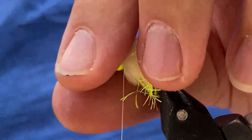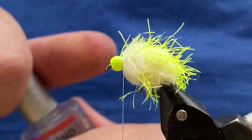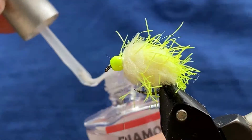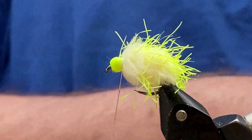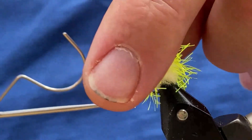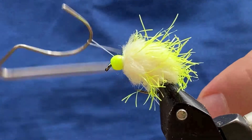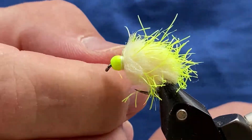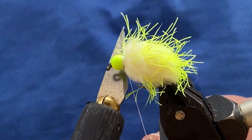If you've got any stragglers we'll sort them out in a minute. Then I take a little bit of varnish and put a little bit on the thread like that. Put that back down there. Then I do a whip finish around the bead — usually around four or five turns. Cinch that down, tuck it in a little bit with my nail, and then cut off the thread.